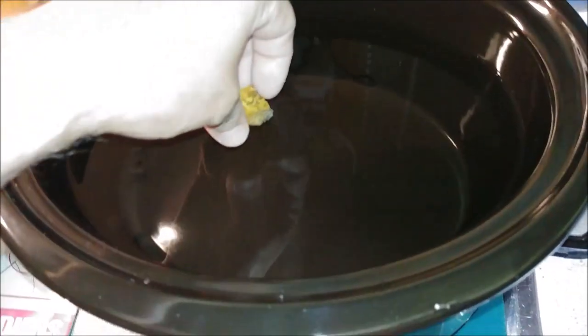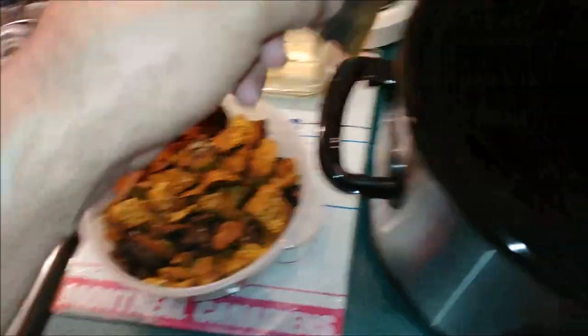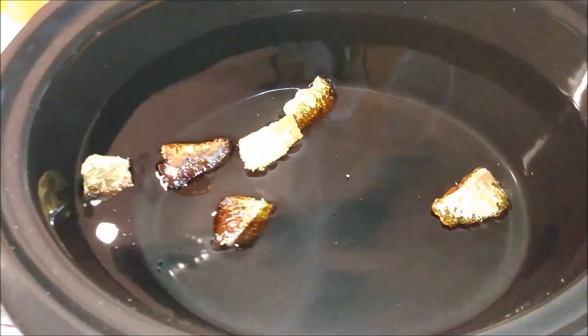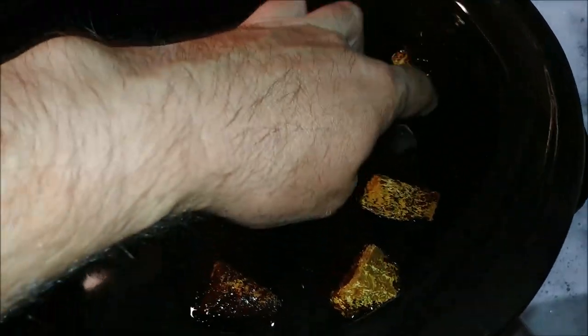We'll go ahead and put in five or six pieces. The stuff that's got the black outer layer is a little more rich in concentration for medicinal ingredients. I do this just to ensure that they're going to soak up properly.